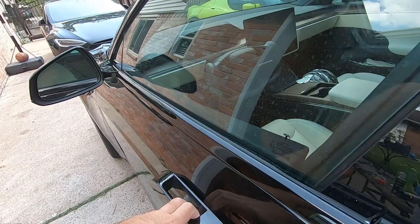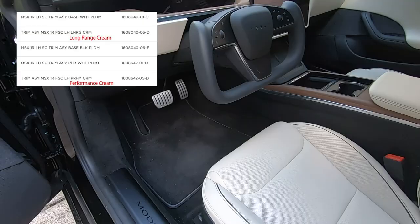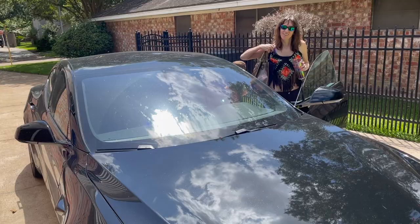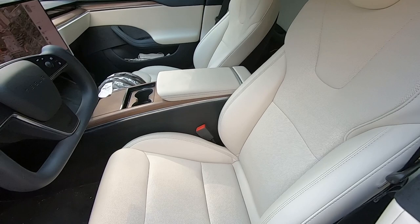On the inside, there is one minor difference. In the Long Range, the seats are all one color. The Plaid has contrasting piping. You can see this in the parts catalog — the seat covers have options for base and performance, in addition to the colors. My wife actually had a moment the other day where she was out with the kids and forgot which car she was driving. They reminded her that if the car has black piping on the seats, it's the Plaid. This is how I know the boys are most definitely mine.